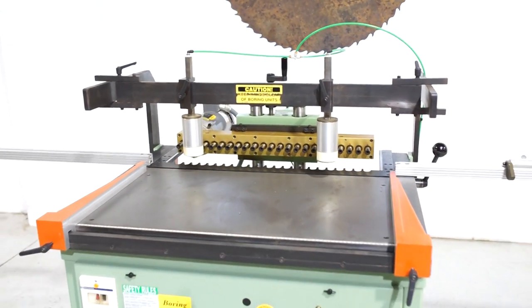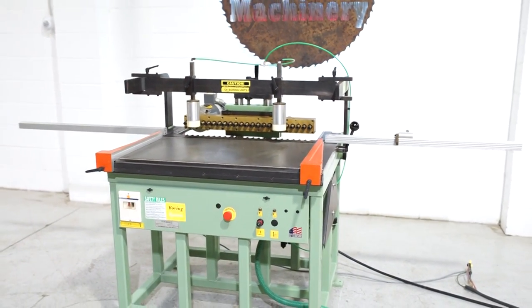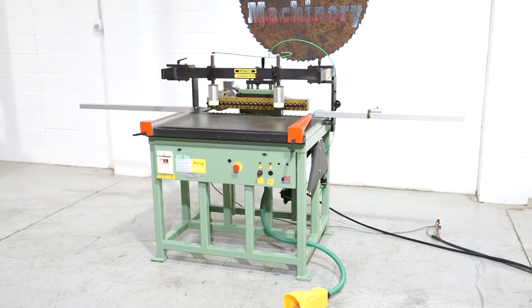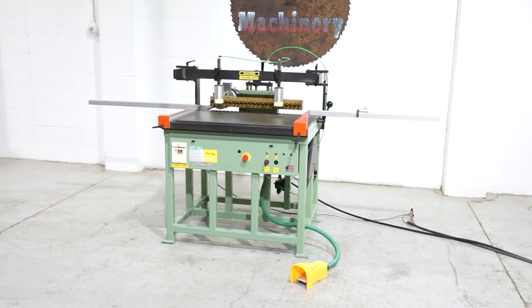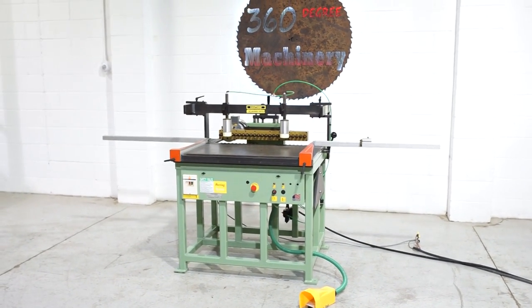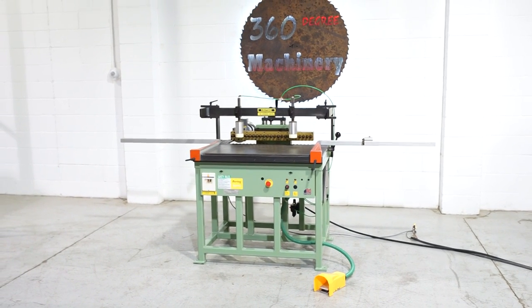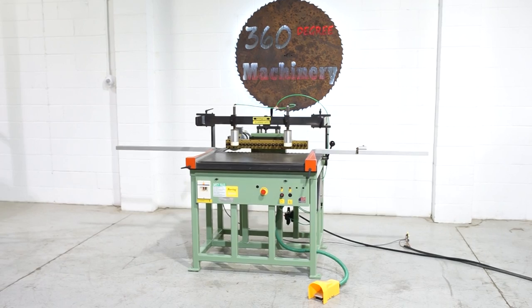A really, really clean 2005 Conquest BO174 23-spindle construction line boring machine. If you have any questions or comments, you can reach us at info@360degreemachinery.com or give us a call at 630-229-6705. Thank you for tuning in to 360 Degree Machinery, helping you buy with confidence.